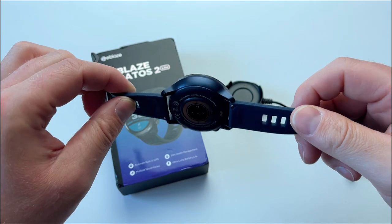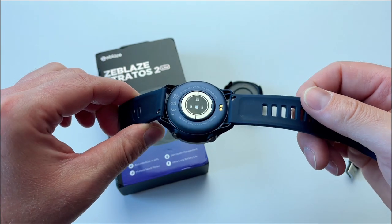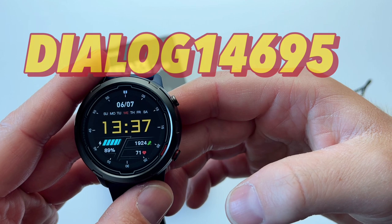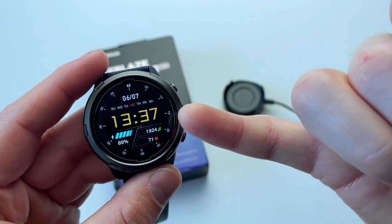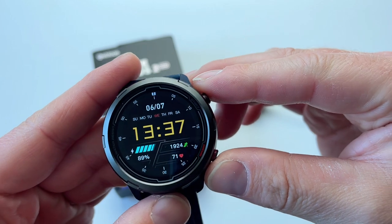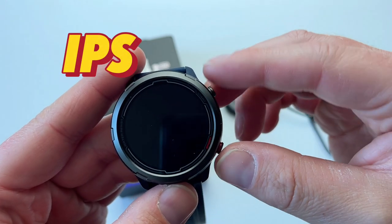Also inside the box you'll find the watch itself. This is the blue version. You've got two different versions: blue and black. This watch comes with a chipset which is the Dialog 14695. The display is 1.32 inches across with a resolution of 360 by 360. It's a nice display to look at.